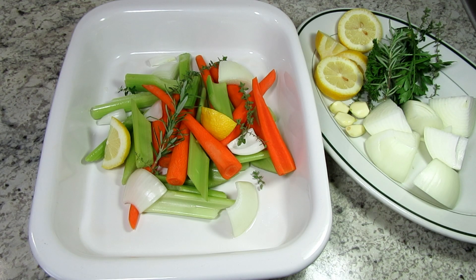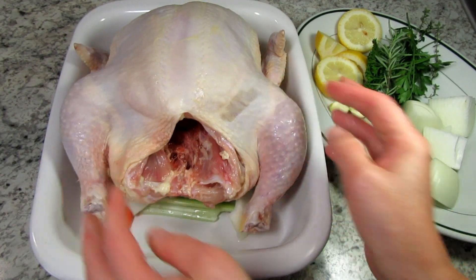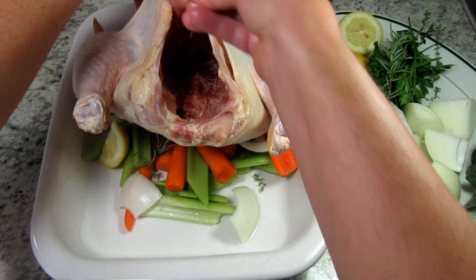I have my oven preheating to 425 degrees Fahrenheit. I place some of my veggies and herbs on the bottom of a baking pan, and the chicken will sit on top so it cooks more evenly. The remainder of the onions, lemon, and herbs will be stuffed inside the chicken cavity to help flavor and cook the chicken evenly.